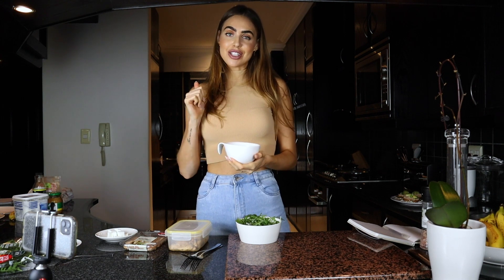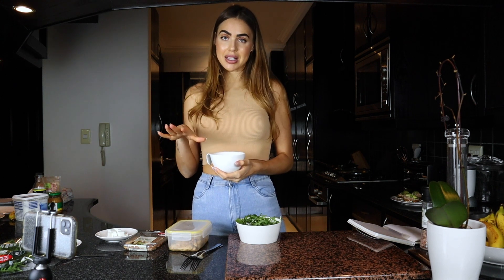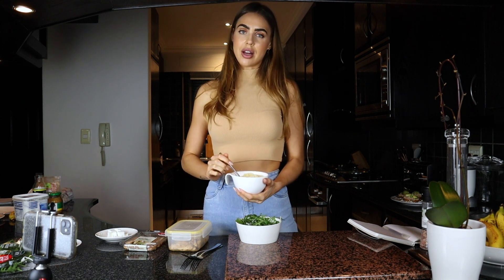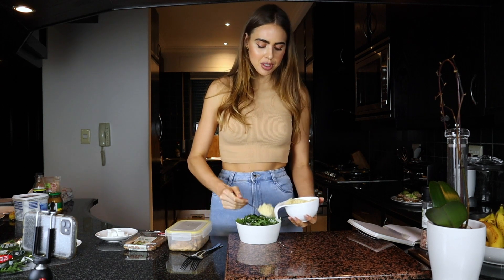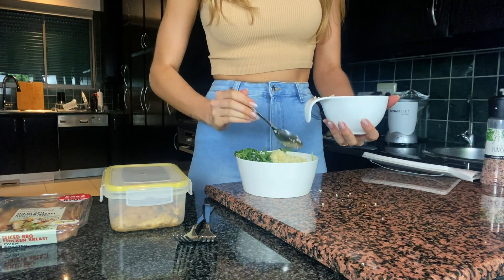I'm going to be using couscous. I love couscous because it's so quick and easy to make - it honestly takes five minutes. You don't even need a stove; literally none of these dishes need a pot or pan. You pour boiling water, cover it with a plate, and it cooks in about five minutes. I'm using couscous I've already cooked - Woolies even has pre-cooked ones if you really don't have time. The rocket acts like a little bed for everything we're adding.